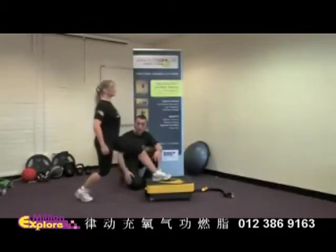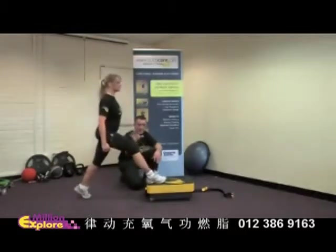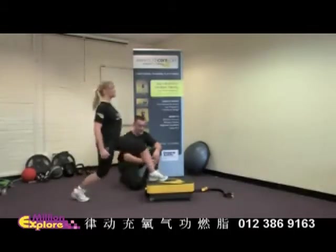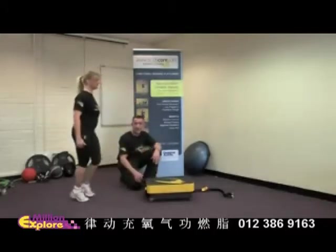She brings the other leg forward and drops into the same movement. Now she's going to hold it here and just rep twice so we can build a bit of intensity in the quads, hamstrings, and glutes, then drive back and change legs. We're maximising what the platform's doing for us by just keeping the foot on there a little bit longer.